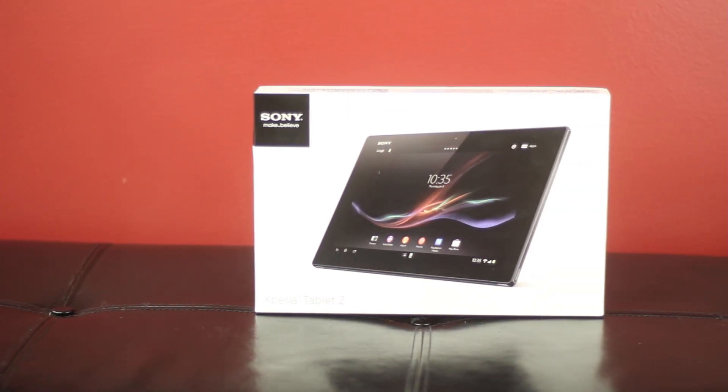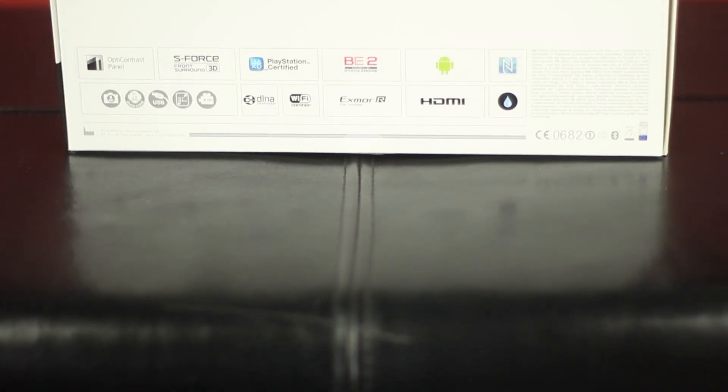Yes, that's right — the world's thinnest 10-inch tablet, and maybe even, dare I say it, the world's sexiest tablet.